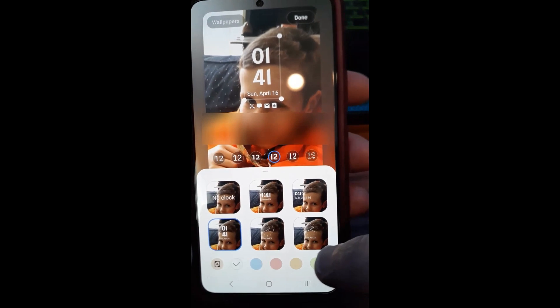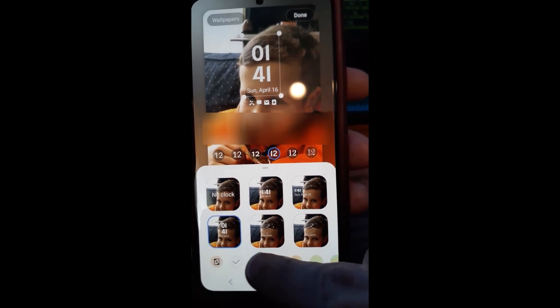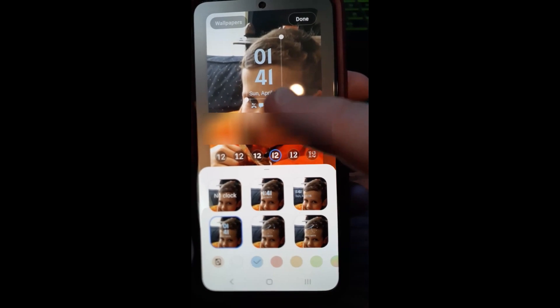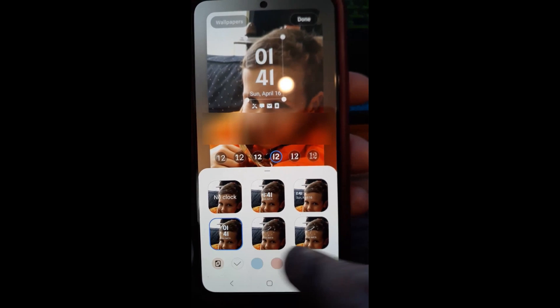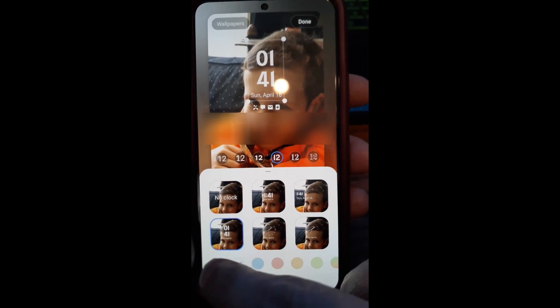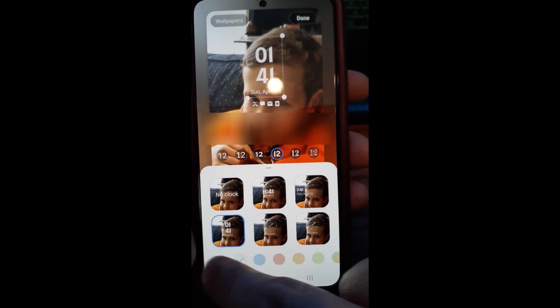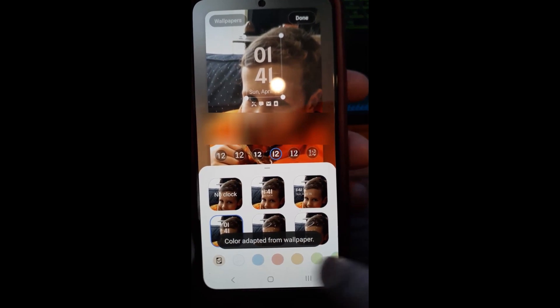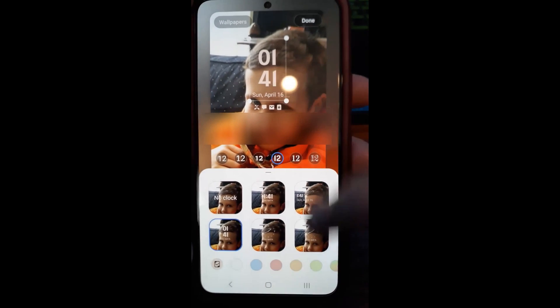You can even change the font color. Down here you'll see font colors — tap on each one and it changes. See how it changed up here? We're going to put it back to white because she wants it on white. There's also a color adapter wallpaper option down here — that's just telling you what that is, so that's what we're working with.